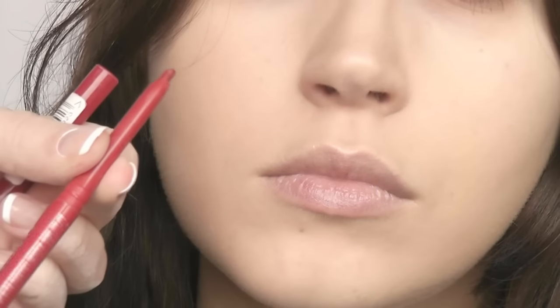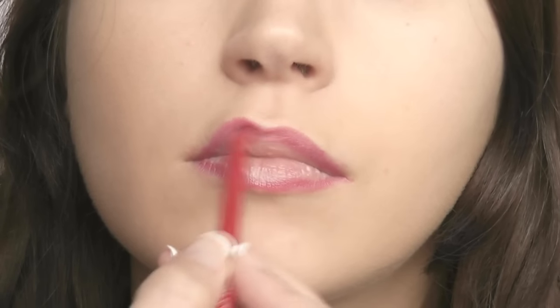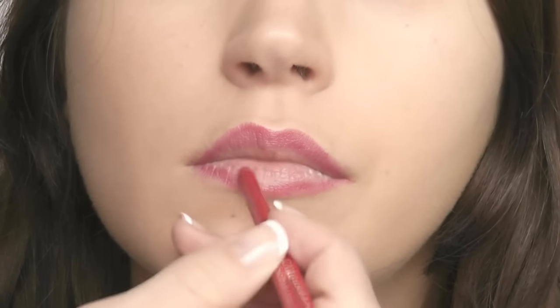Take a lip liner of a similar shade to your lipstick and outline the lip shape, then slowly begin to fill in the lips with the liner. This is the first step to longer lasting pigment.